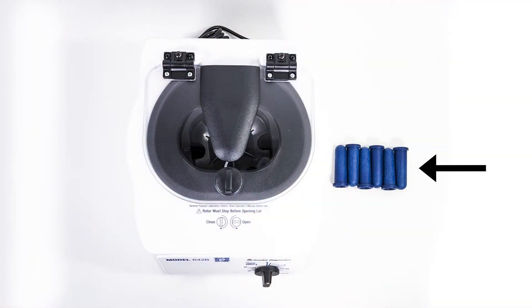Let's start by making sure we have all our necessary accessories. These came out of the accessory bag packed in with your centrifuge. You'll need your tube holders and your centrifuge with its attached power cord. If you're missing anything, please contact Drucker Diagnostics.